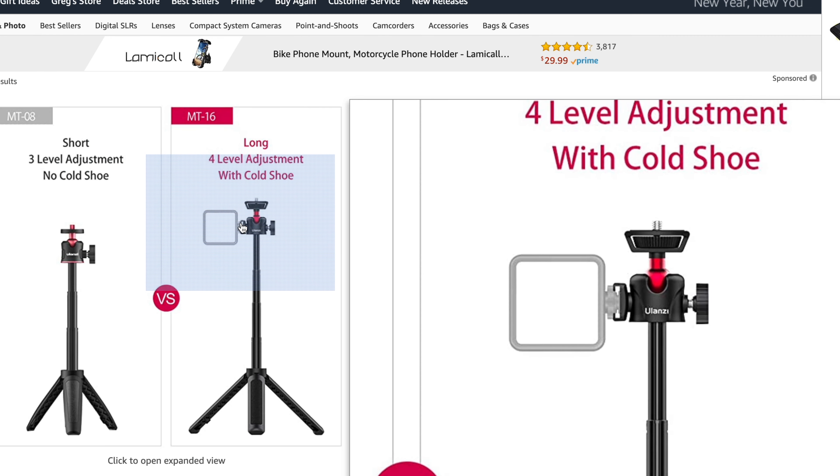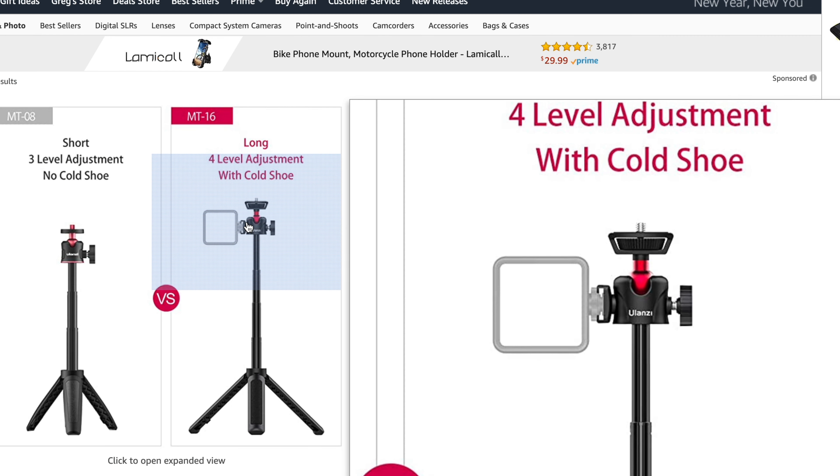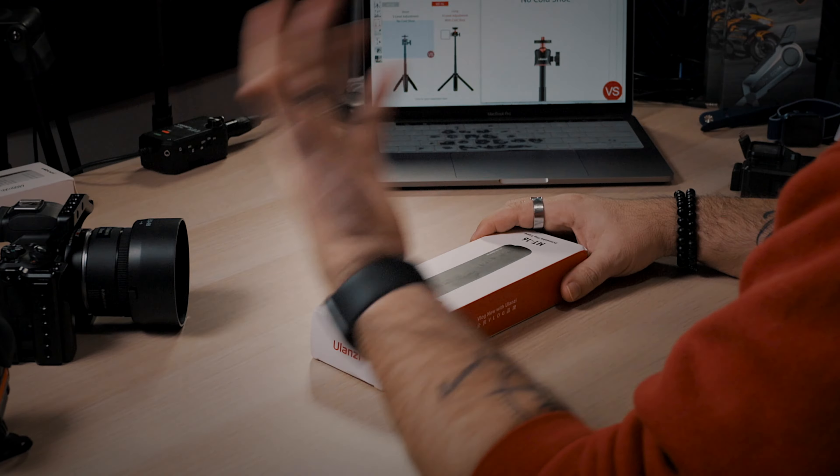The first one we're talking about today is this little guy right here — the Ulanzi MT-16 Extendable Tripod with Ball Head. I've seen other companies like Manfrotto come out with things like this costing significantly more money. This one right now on their own site is about $16 US, tax included, with shipping calculated at checkout. On Amazon.ca it's coming in at about $30 — still considerably better than some of the competitors out there.